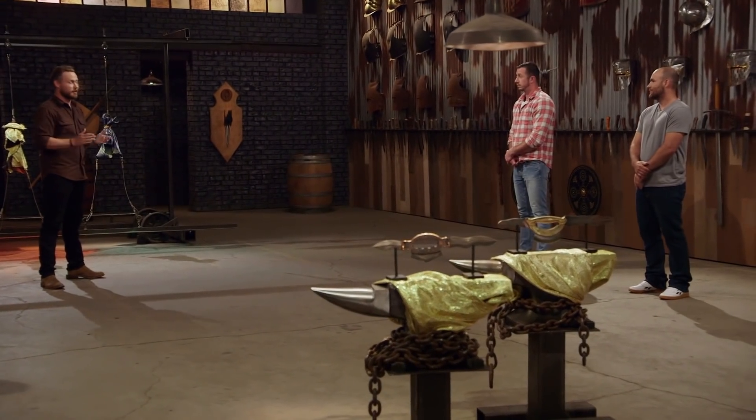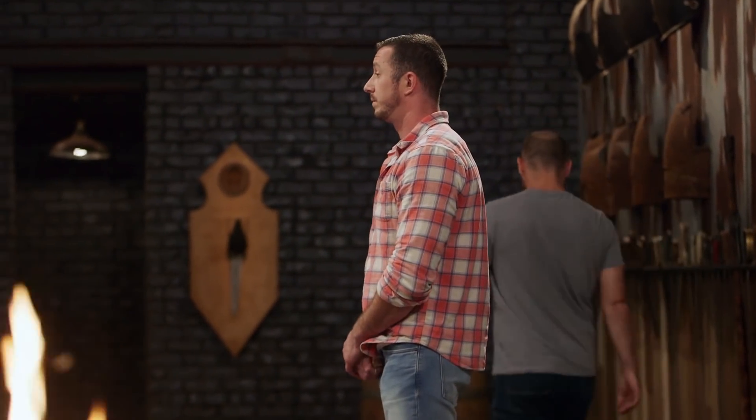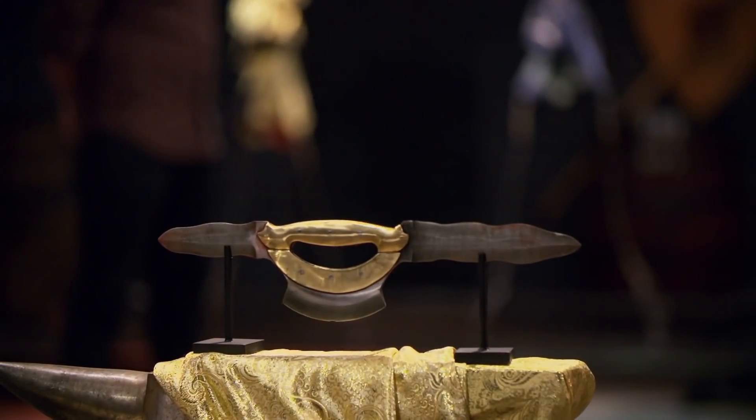Totally understand. Ben, you obviously showed you have what it takes to be in the forge and to compete with some of the best. Unfortunately, the time has come, and I have to ask you to leave the forge floor. Thank you, guys — this was awesome. I feel great. It was an amazing experience. I'm super happy for Kyle. I had a feeling that handle was gonna get me, but I busted my butt and honestly did the best that I could, so I don't have any regrets.